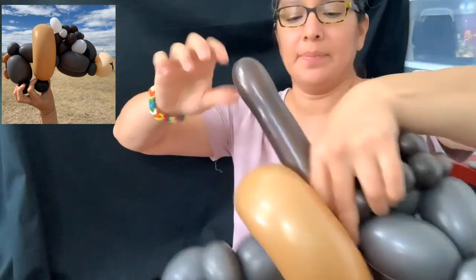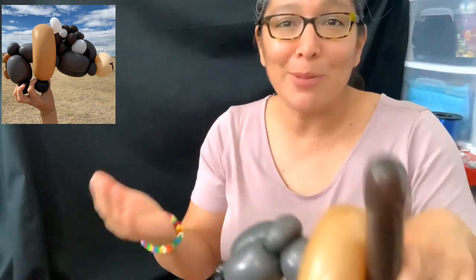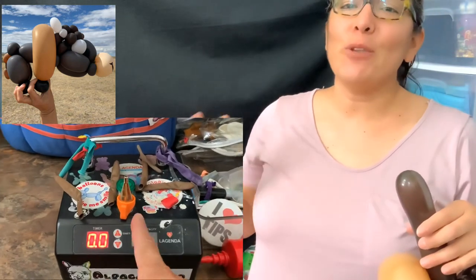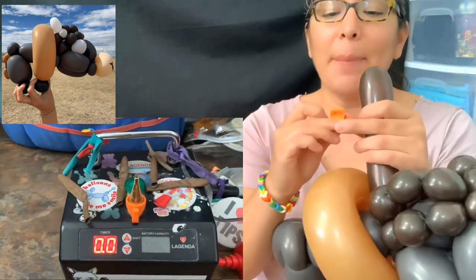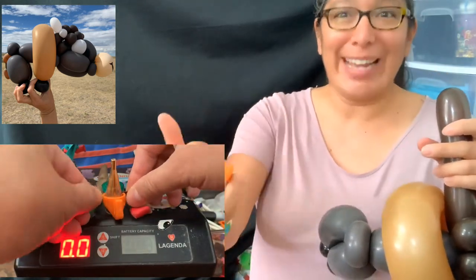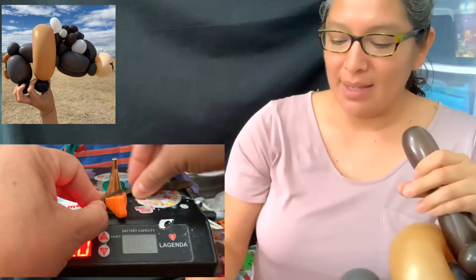Twist it, then cut. I always use my teeth, but during coronavirus it's better not to put balloons in your mouth — use a cutter ring and be very careful. I'm going to show you: I have a cutter ring but I don't use it on my finger because I've accidentally cut my hair before and it looks really bad. Better to put it on your leg.